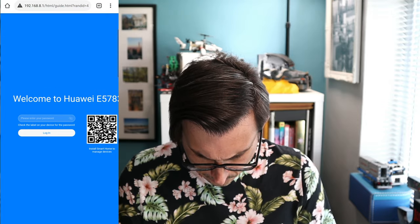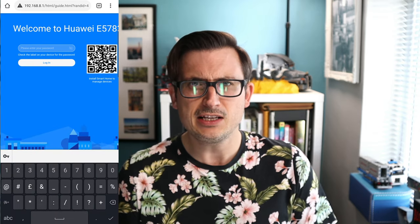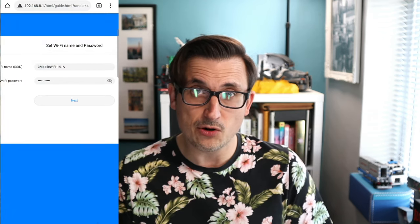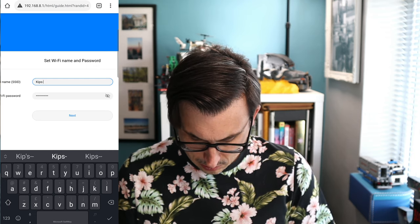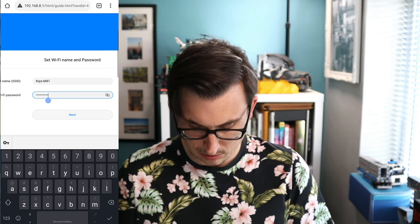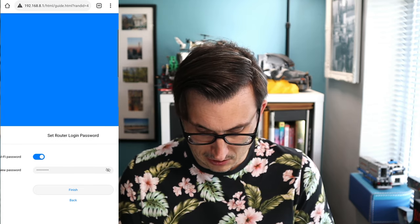So that is the MiFi device. The admin panel is accessed via the device's web interface. The password is 'admin'. Now we know the password, I can change the name of the MiFi device — I'm going to call it 'kips-mifi' and change the password. You can set the router login password to be the same as the SSID password. After connecting with the new name and password, we're on 'kips-mifi' instead of the default Three network name.